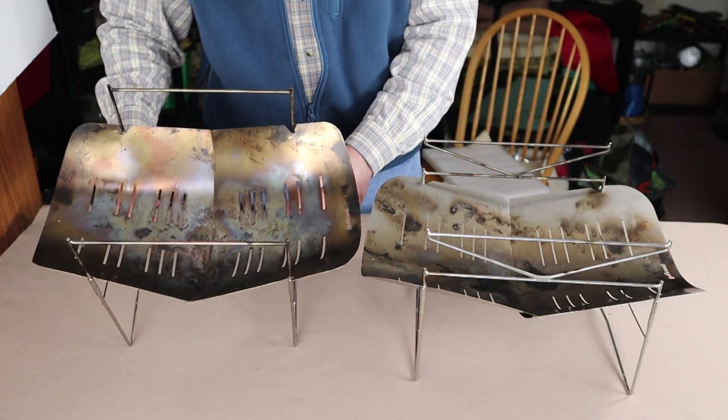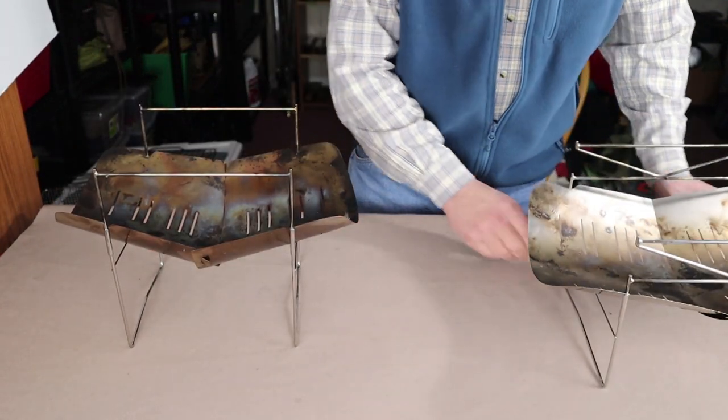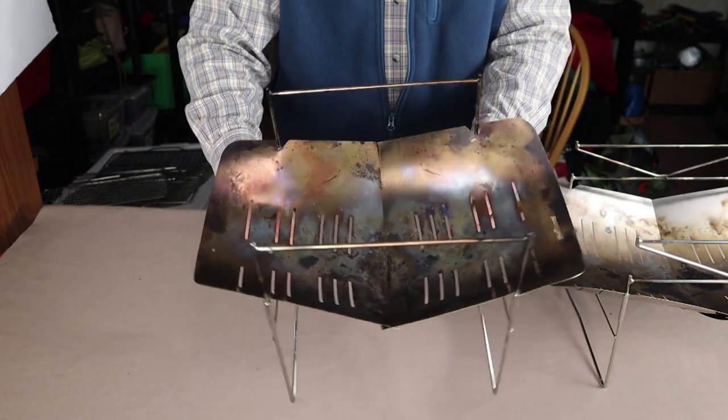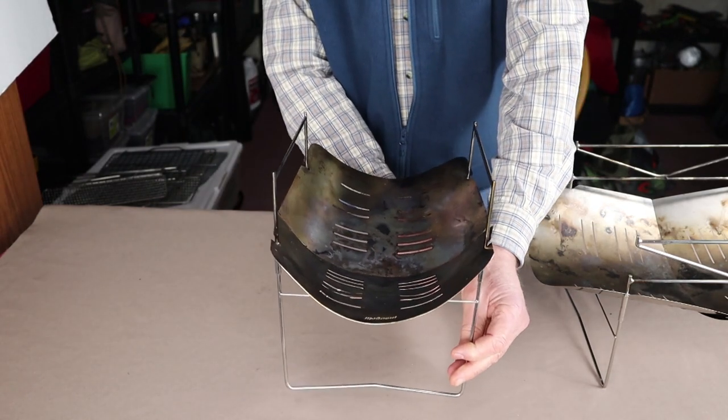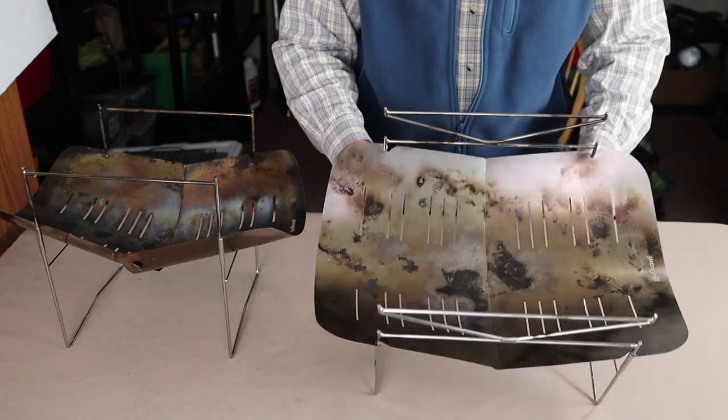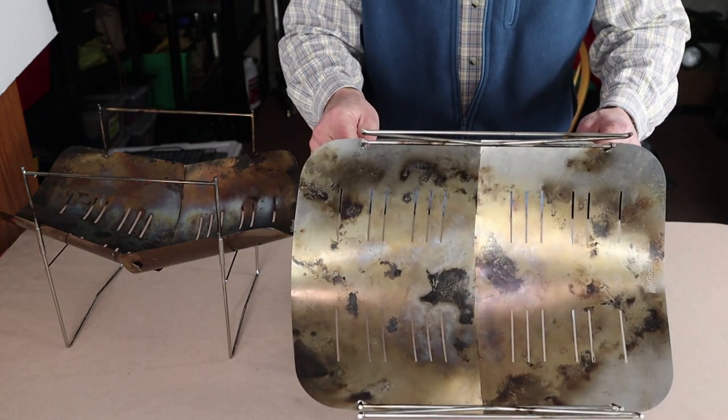Let me give you a few views of these things so you can see what they look like from different angles, and then we can talk about the way they are used — what's different and what's the same.